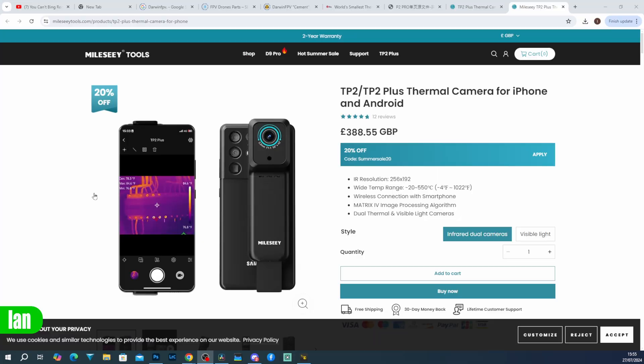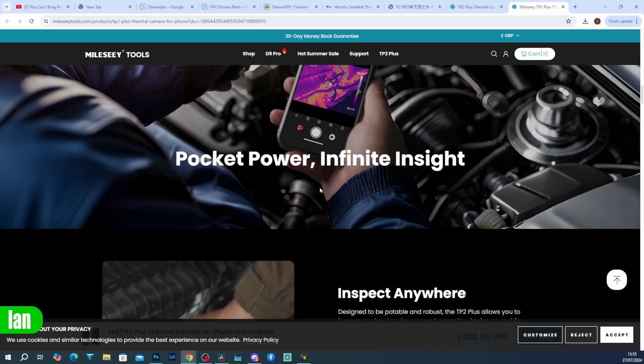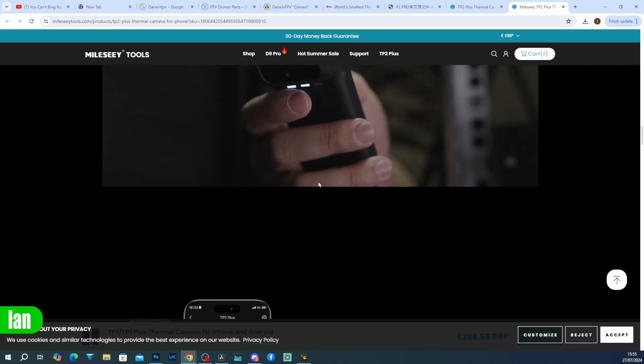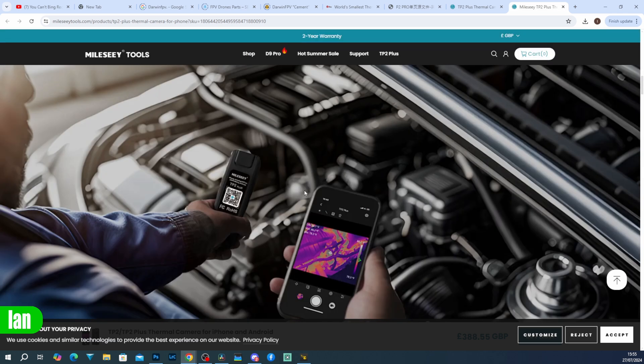The fact that it doesn't need to be attached to my phone is a real bonus. Overall I think it's a good product for DIY, electricians, and general thermal use — just not ideal for bench and board repair. Price-wise, the TP2 Plus with dual cameras is available in the UK for £388.55, and the standard version is around £310; in dollars that's approximately $499. There's 20% off available in a summer sale right now. Their website has all the information. The wireless functionality is the big differentiator versus other models I've covered — it gives you a lot more flexibility than cameras that plug into the USB port.